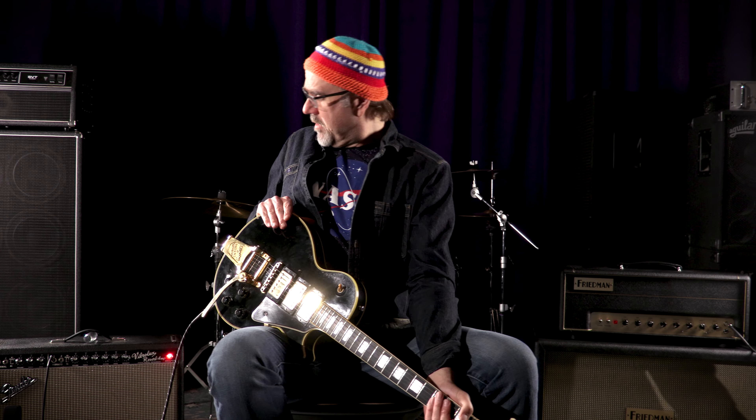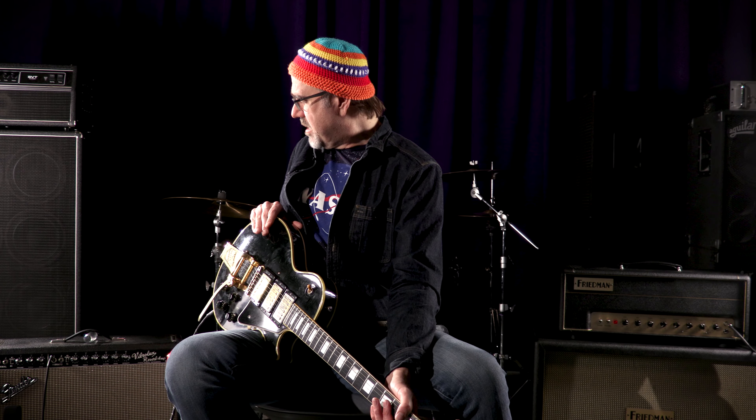I'm going into a Blackface Vibrilux. I've got the volume on about just a hair under three. I do not have the bright switch on. The treble's on seven. Bass is a little bit under six. I got the reverb on about two and a half. And to hit a little heat, a little overdrive, we've got a BB preamp that we've used on and off over the many years here doing the videos at Wildwood.